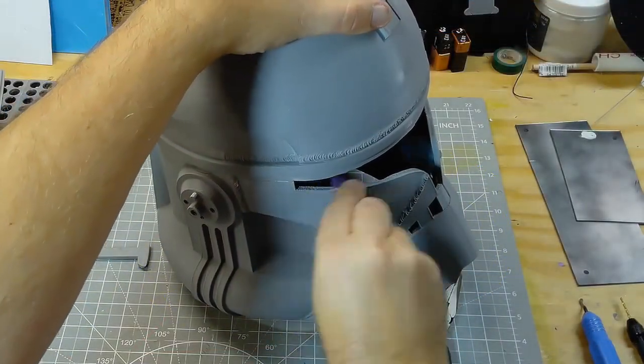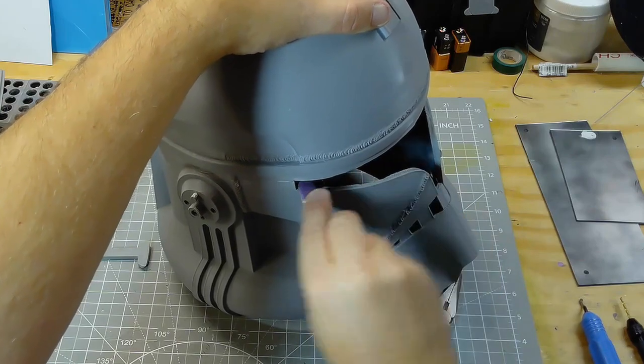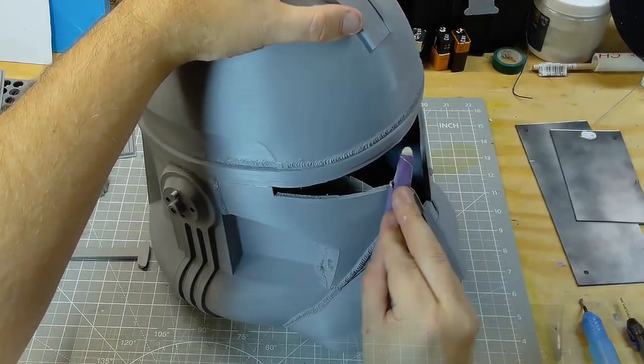After printing in two sections I glued the dome onto the top of the helmet. You can see a little bit of a seam here where the visor meets.